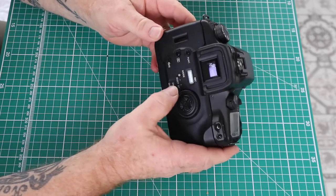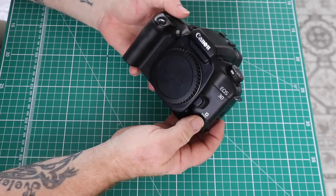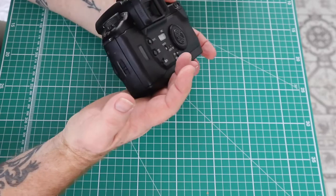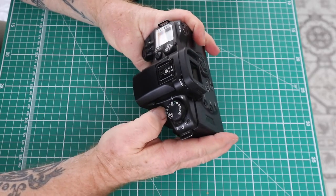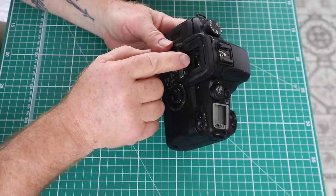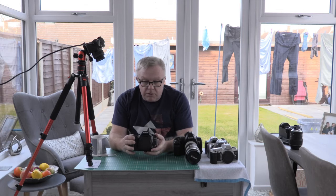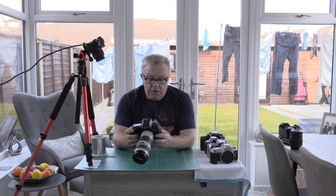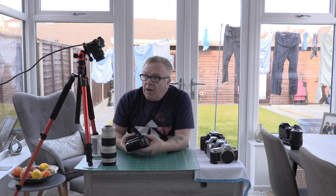The EOS 30 has a date back, but it's out of date range since the camera was produced in 2000 — it's now over 20 years old. I can't open the back because there's a film in it. It's a significant camera — you get a lot of functionality. It's also one of the eye-controlled ones, meaning you look through the viewfinder and wherever your eye is looking, it will choose that focus point and focus on it.